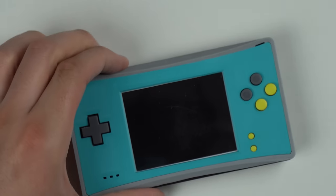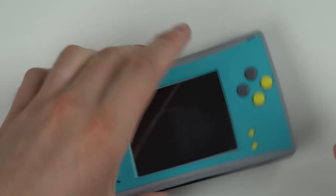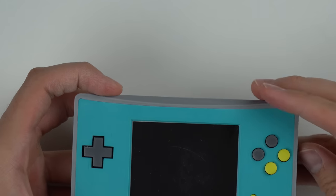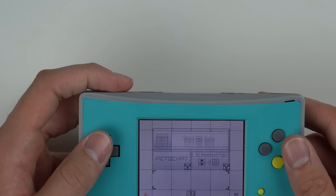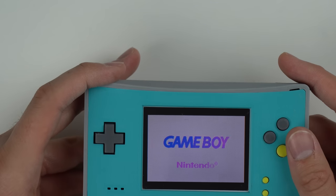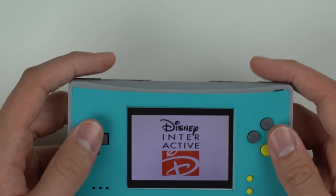I've actually got an official copy of Tarzan. So we'll try that out. Hopefully that works. Yeah, that fit in there a whole lot better. I think it's just an issue with the fake cartridge. There we go — Start Game Boy Advance game. And here we go. I still got the volume slider on the bottom. Bottom left-hand corner, as you can see. It's booting up. Looks pretty nice.